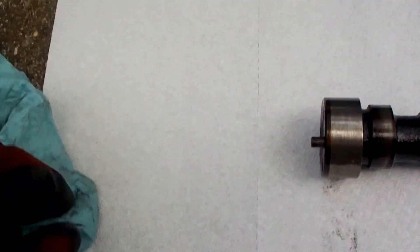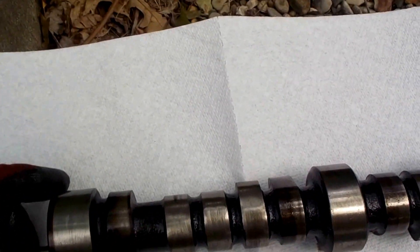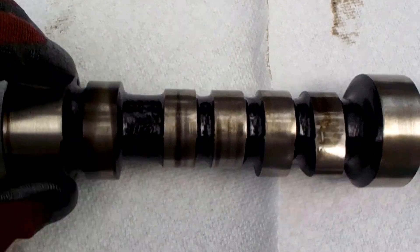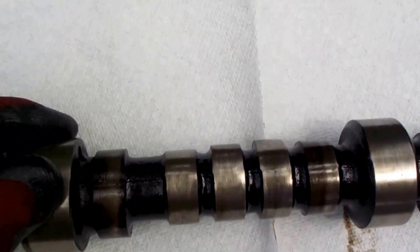I pulled the cam out of the Sprint car and if you'll look here, looks like cylinder 1 basically has no intake or exhaust.